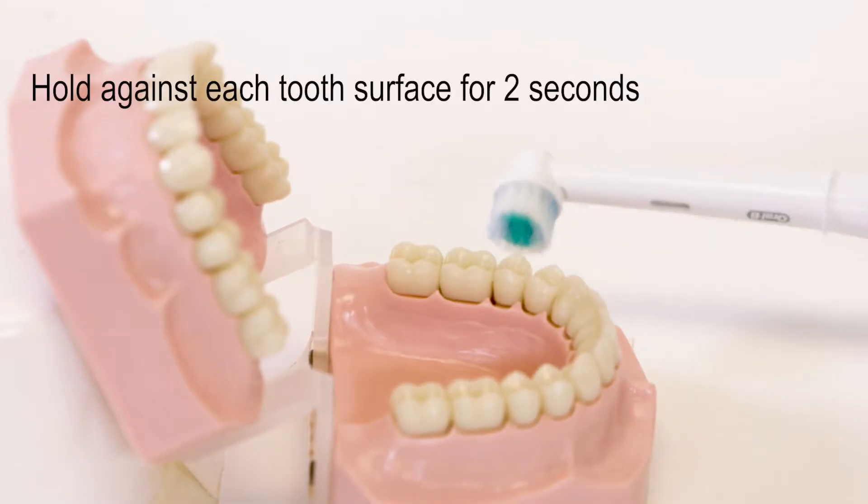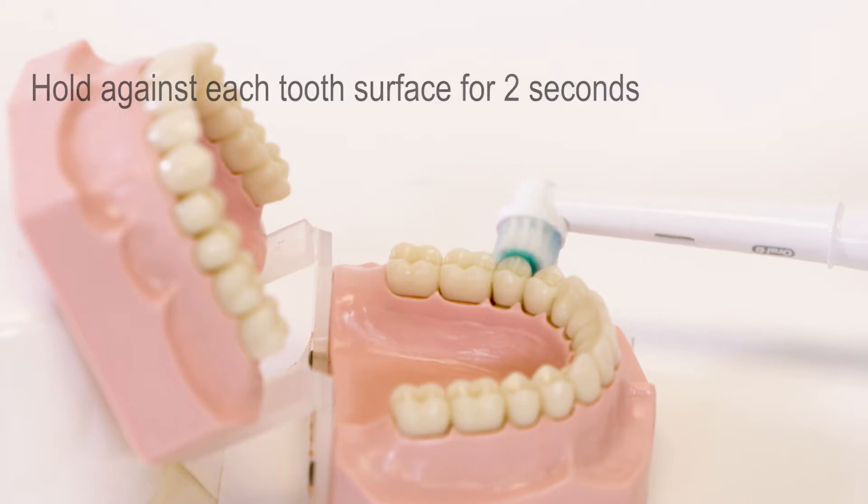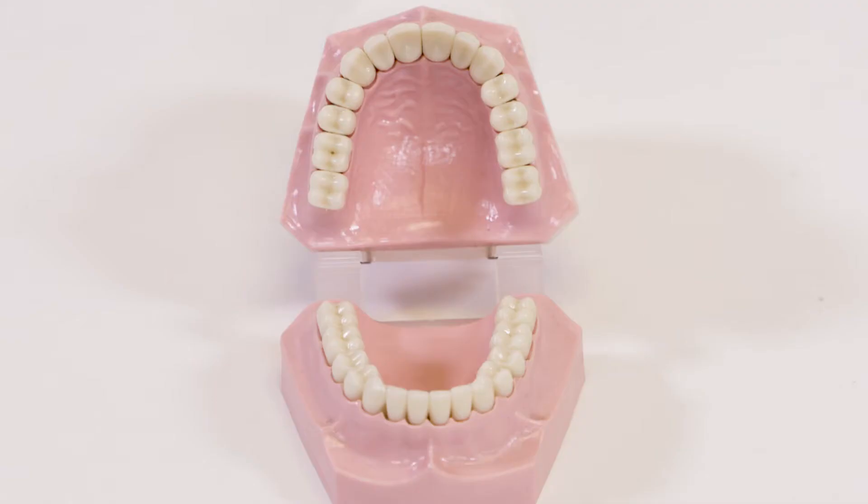Count for two seconds on each tooth surface. Be methodical — remember to brush each surface: outside, inside, chewing surface.